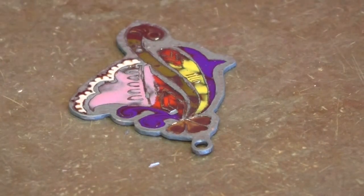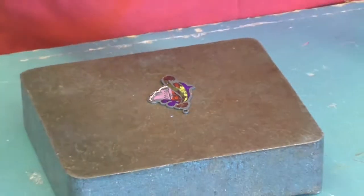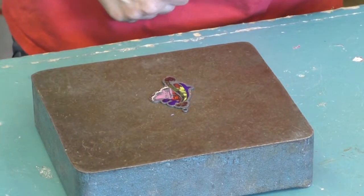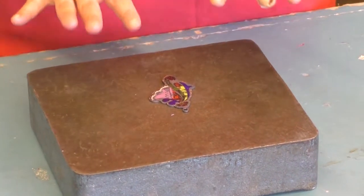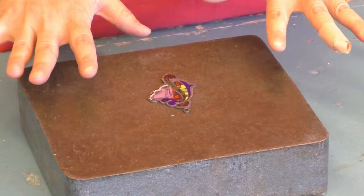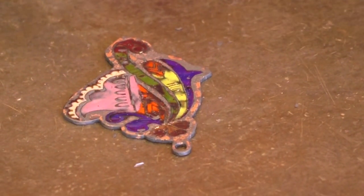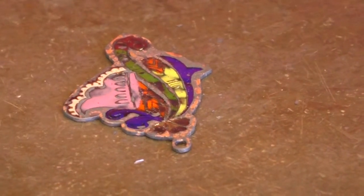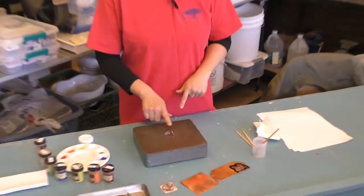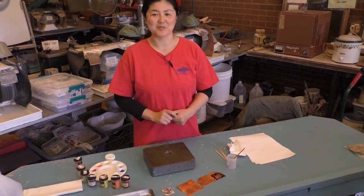If it's warping, you can put an iron on it right away before it cools down so the metal stays flat. This looks nice. Wait for it to cool down, then put it in the pickle to clean it up. You're going to do this at least two more times — cleaning, packing, firing, cleaning — and then pack one more time, and that's the end of enameling.